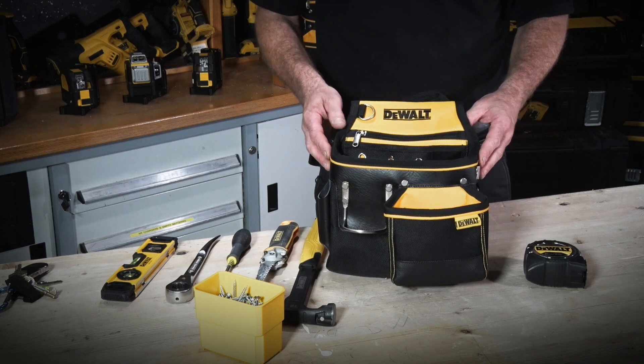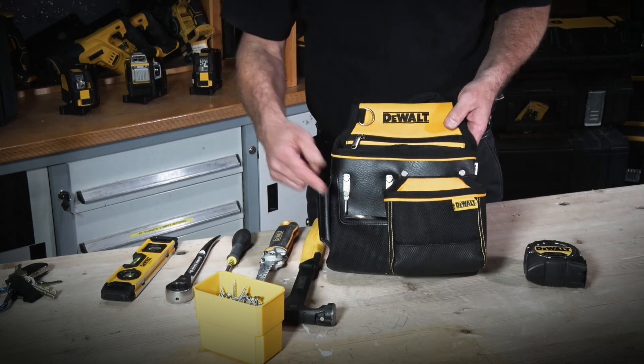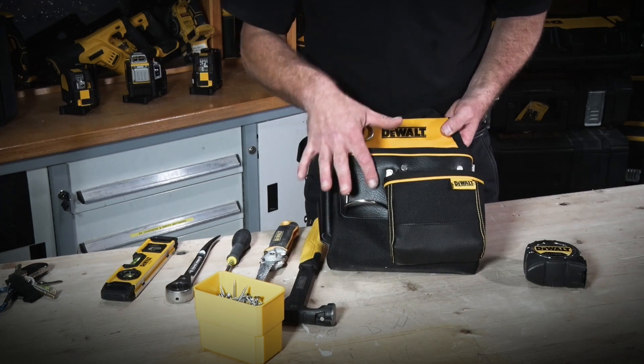This is the hammer and nail pouch from the DeWalt Soft Storage range. Similar to the others, except it only has a single pocket on the front and the hammer loop is also on the front, with more leather around it and double reinforced.